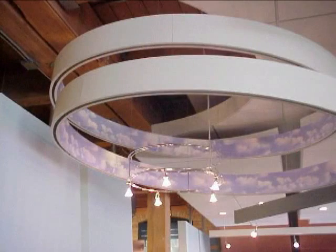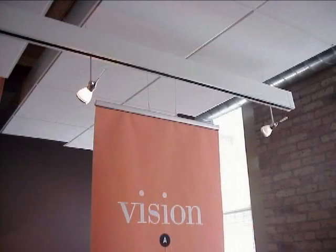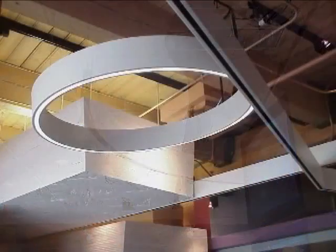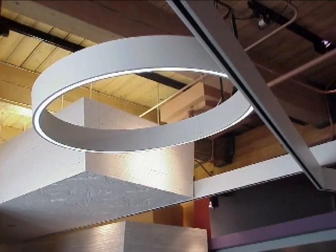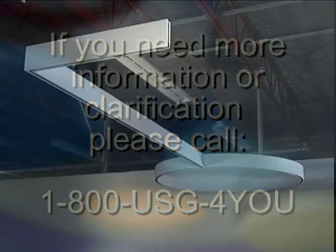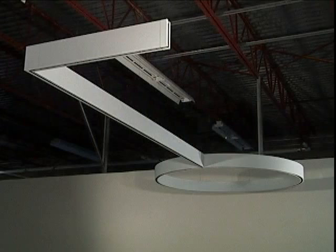That completes this video guide on the installation of the C-squared paired compasso channels from USG Corporation. We hope that you found this presentation to be a useful resource throughout your compasso installation. If you need more information regarding these systems, you can reach us by calling 1-800-USG-4U. Thank you for using our products, and thanks for watching.